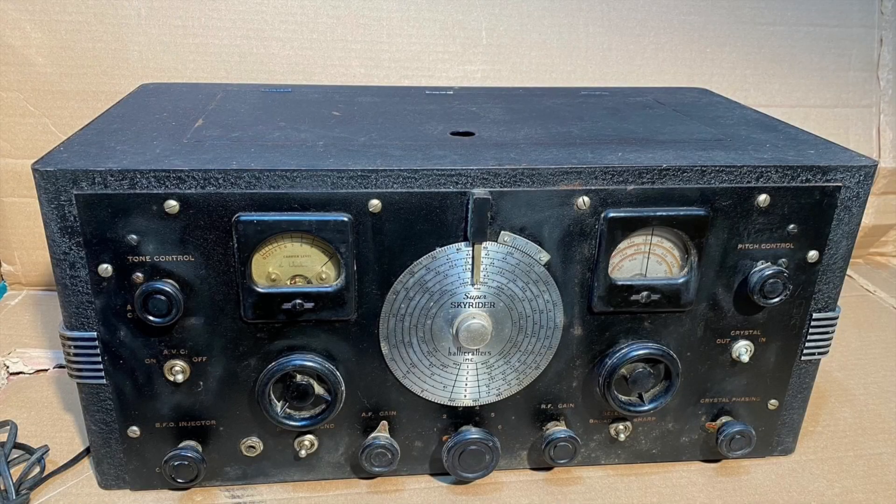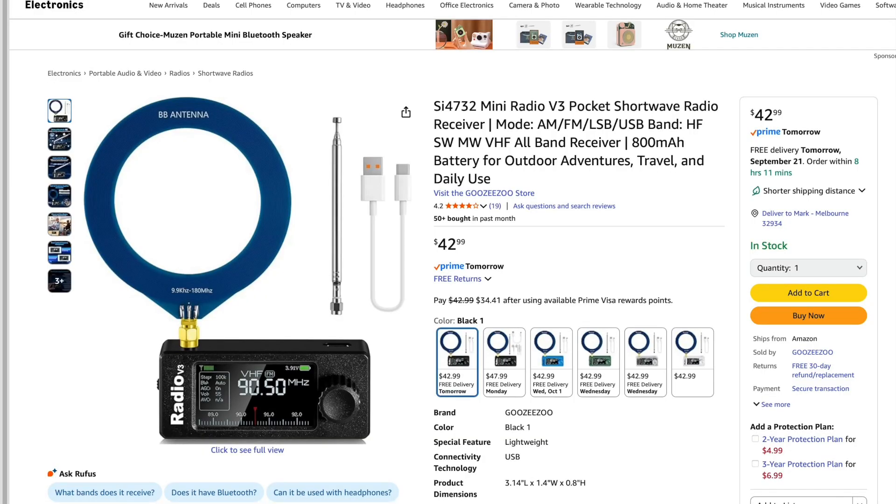Here's what a shortwave receiver used to look like. Today, they can make them this small. Here's the ATS Mini on Amazon for about $45. It comes with this loop antenna and this whip, but to make it really shine, you need a decent antenna.